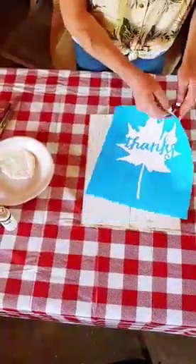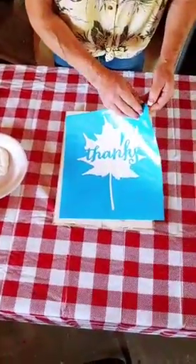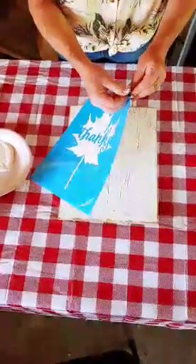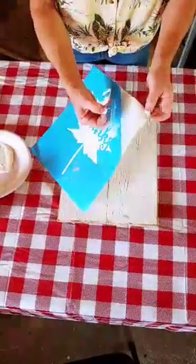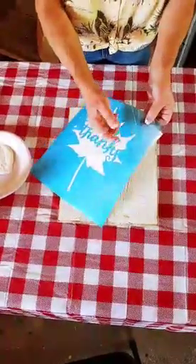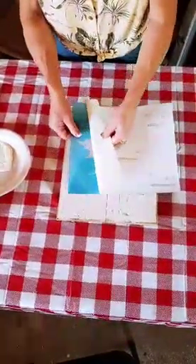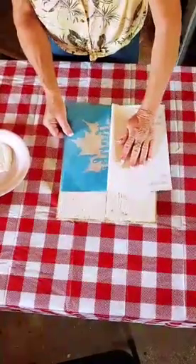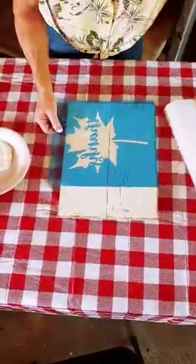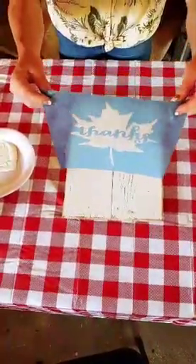Now we have a hard dry board and we're going to show you how to place the stencil. Let's show the parts: the vinyl stencil has three components — the paper backing, the actual blue vinyl that is the stencil itself, and then over the top there is some clear transfer tape. Kathy's going to begin by flipping the stencil over and tearing off the paper backing, tearing it away from yourself.